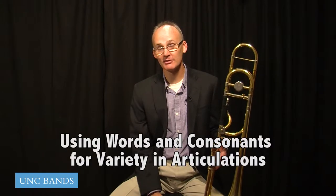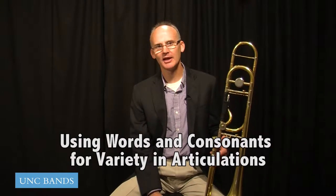Hi, my name is Michael Criss, and I'm the Low Brass Professor here at the University of North Carolina. I want to talk today a little bit about a problem I hear often in younger students — I even hear it in my older students — and it has to do with articulation.